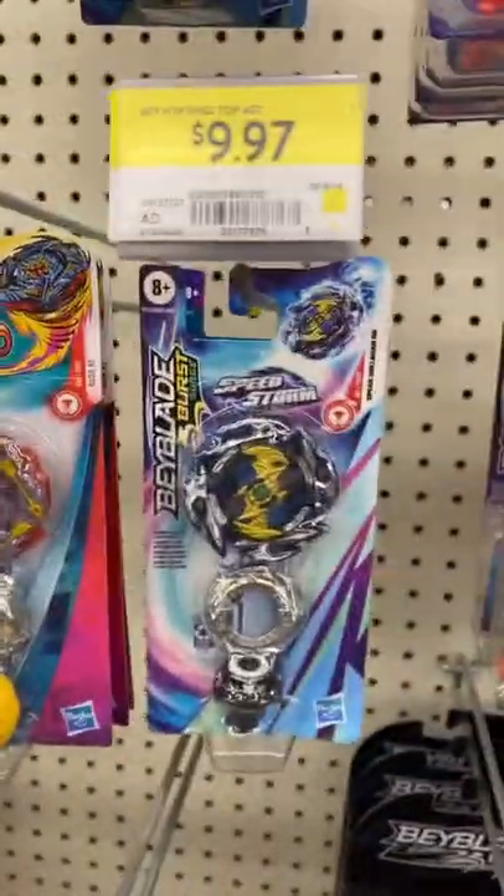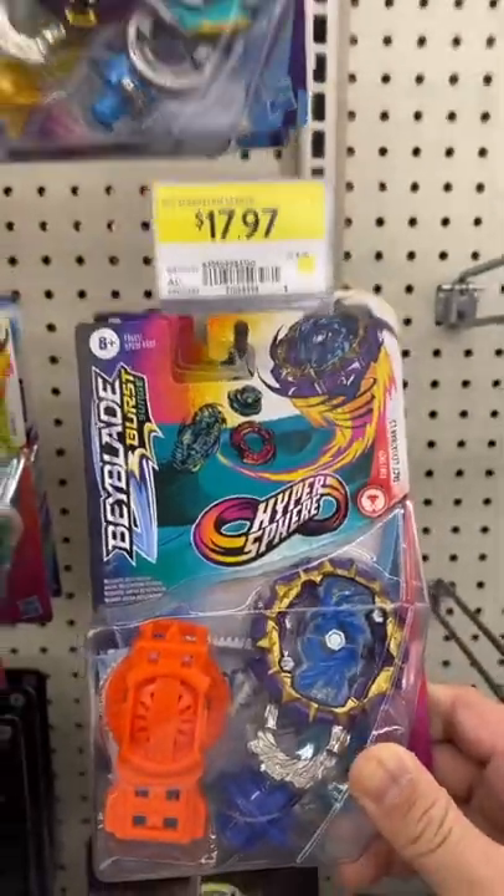Stay the hell away from these — the Hyperspheres, they're trash. How are they selling this for $18? And it's a Hypersphere. That's the best way to get into Beyblades.